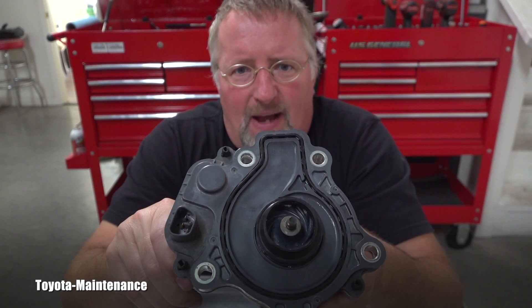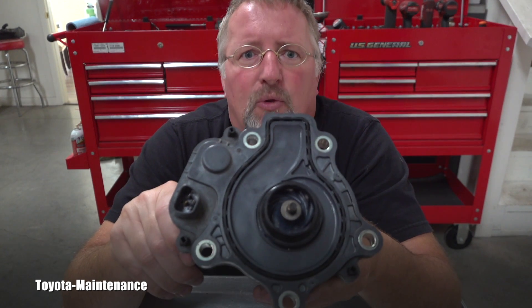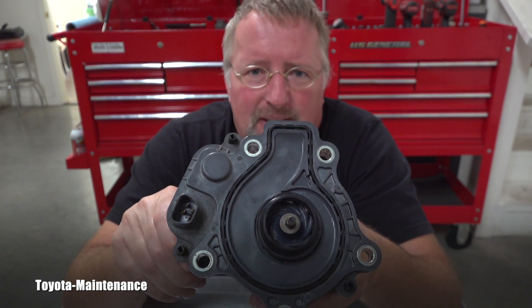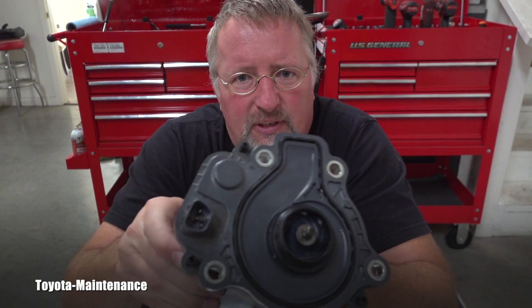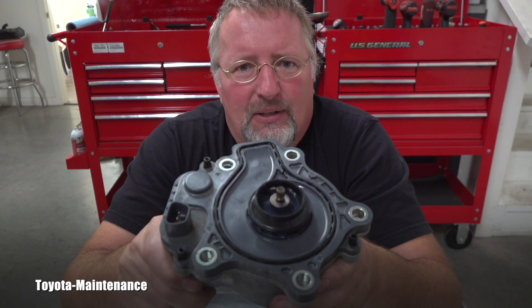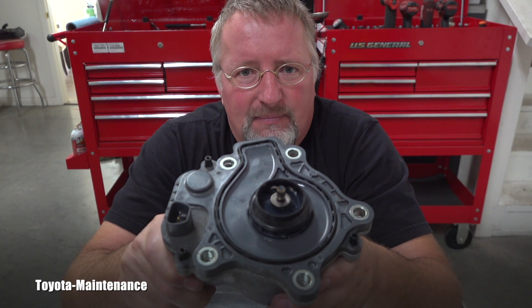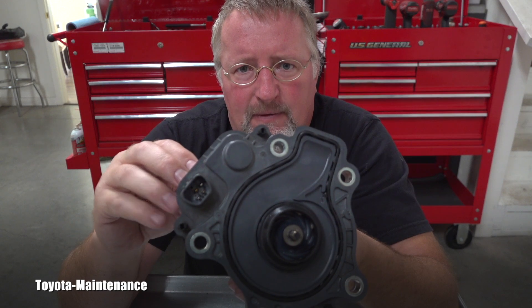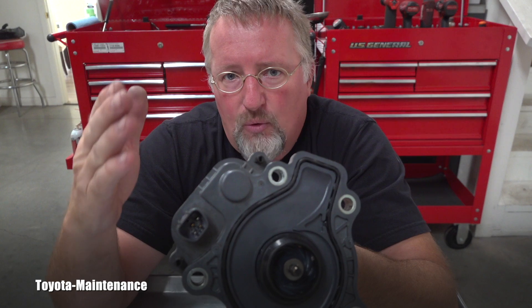For example, this pump came out of a Lexus CT200H. The scenario was this: the vehicle slightly overheated once, it was an intermittent problem, and after that the check engine light was intermittently coming on showing only this one code, P261B.